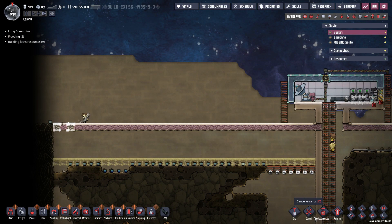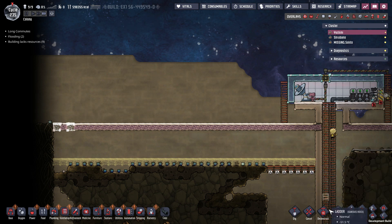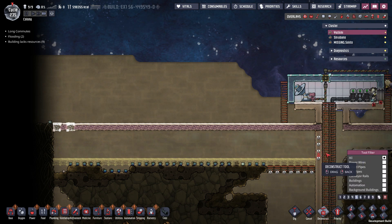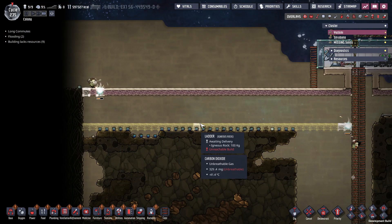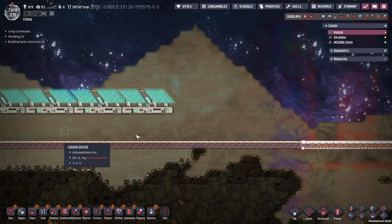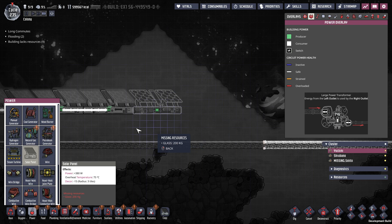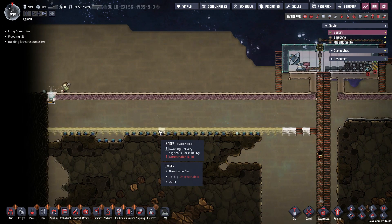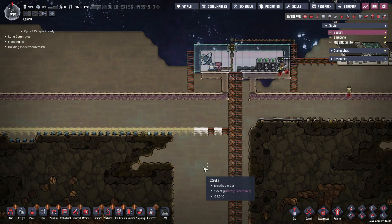It looks like they're about to finish this now, so I'll go ahead and break into here. Actually, I'm just going to get rid of this whole thing, and then I can use the glass that's on the ground here to put in more panels. I guess I technically don't have access to it yet, so it's not going to count in my resources yet.